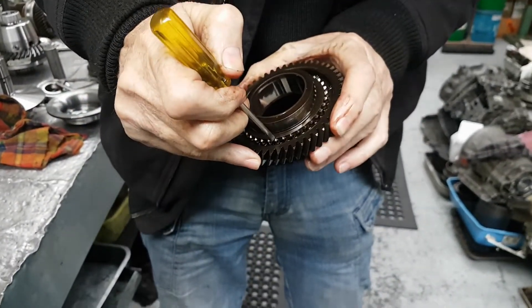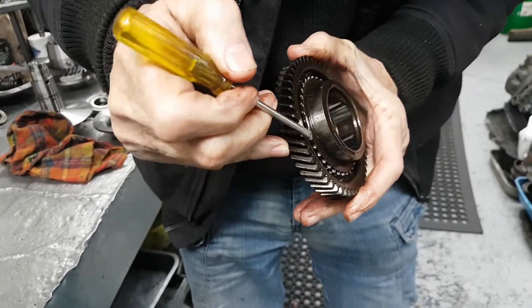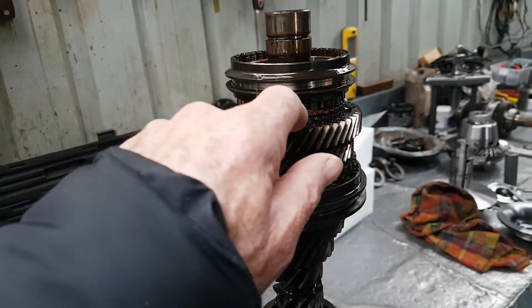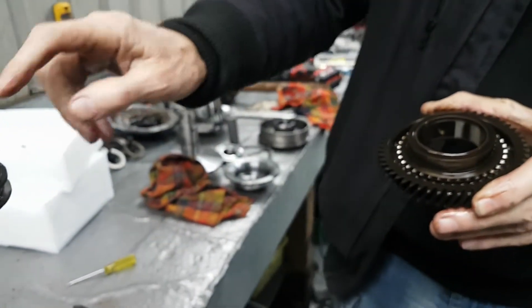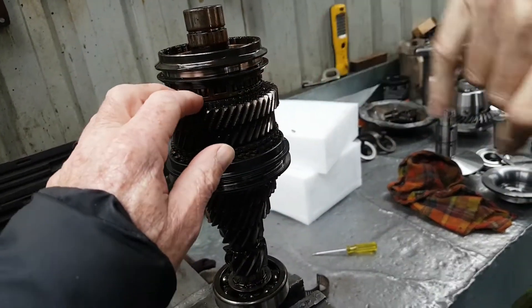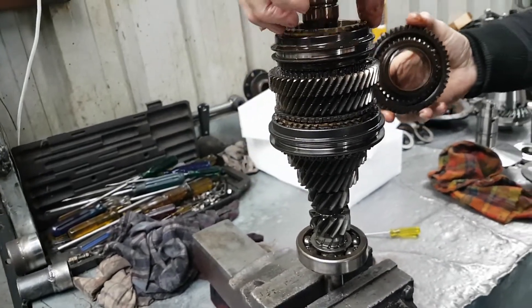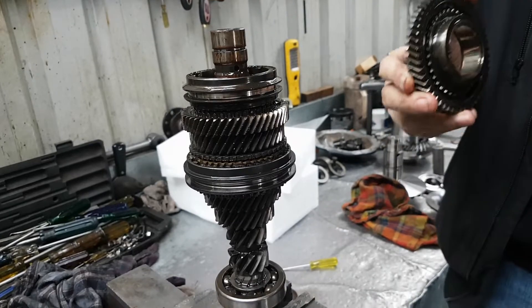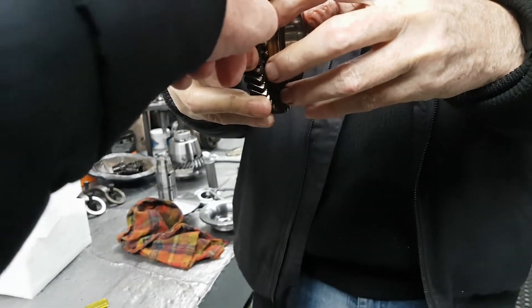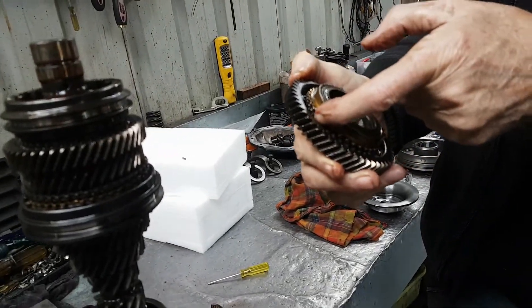If you look in here, you can see that little shiny spot there. On the other side there's nowhere near as much, and on these ones there's nothing. This is the equivalent on fifth gear — these are the driving teeth, the dogs, that enable engagement through the synchro ring. When that sleeve moves, it pushes against the synchro ring, which pushes against the gear and slows it down through friction. That little shiny spot is the wear I'm talking about.